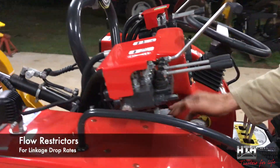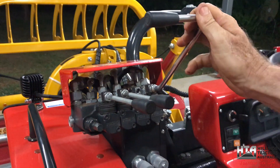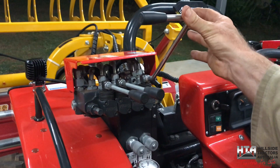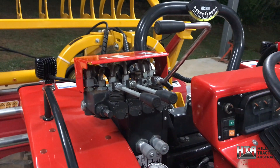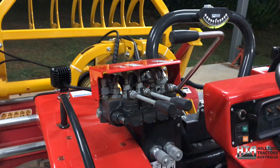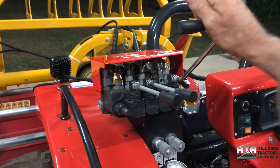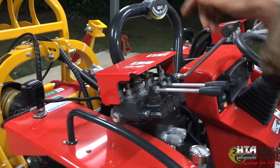You've also got flow restrictors for your linkage drop rate. When you hit down pressure, depending on the weight of the implement it might drop too quickly - you can feather it down slowly, or screw this in to restrict the drop speed. Likewise, when raising the implement at full revs it'll lift quite quickly - you can restrict that raise speed by screwing that restrictor in.